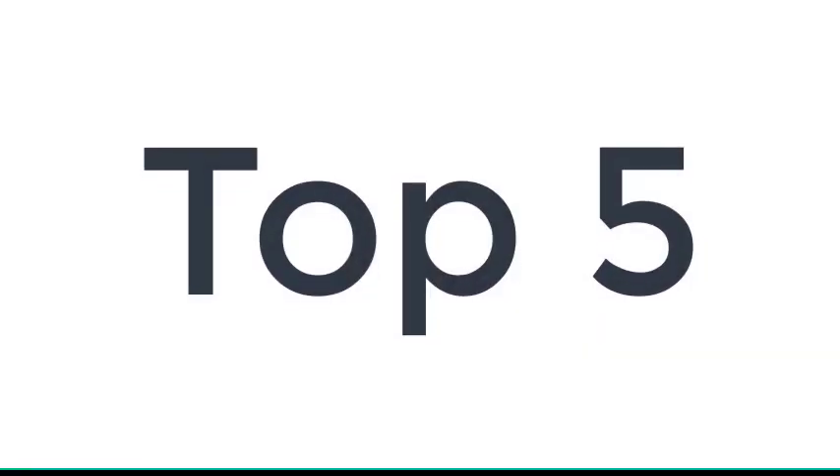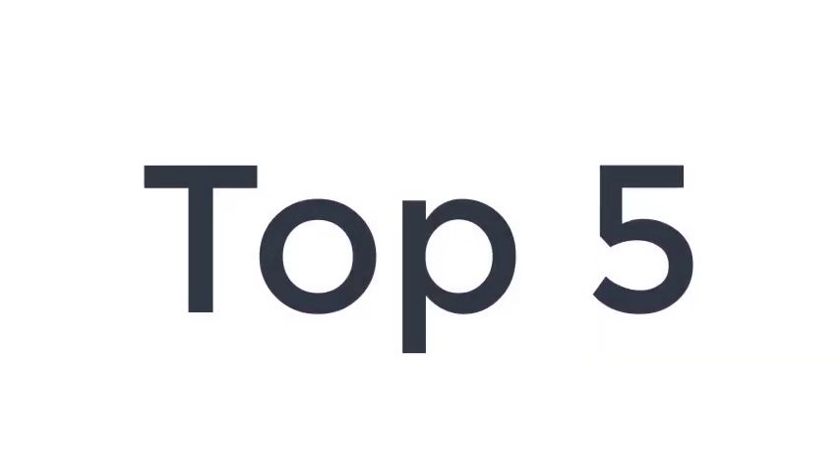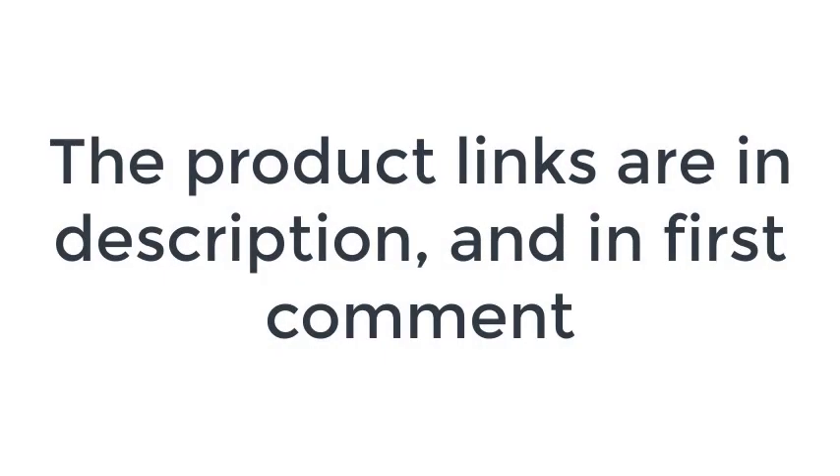Without wasting your time, we are going to share the Top 5 Waterproof Canvas. The product links are in the description and in the first comment.